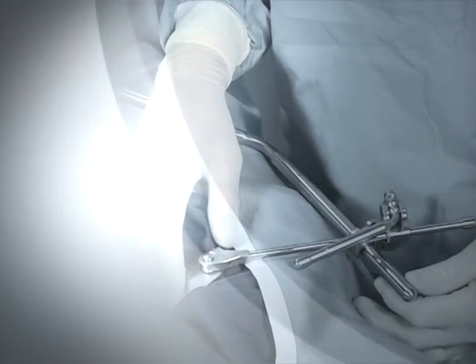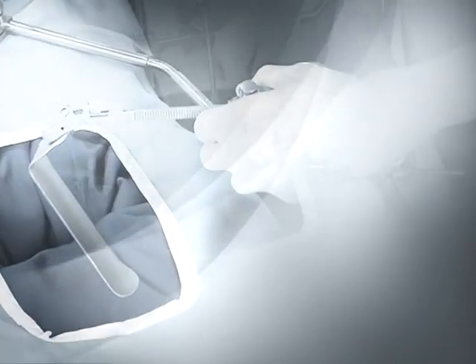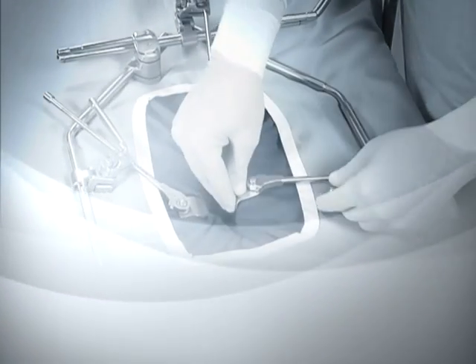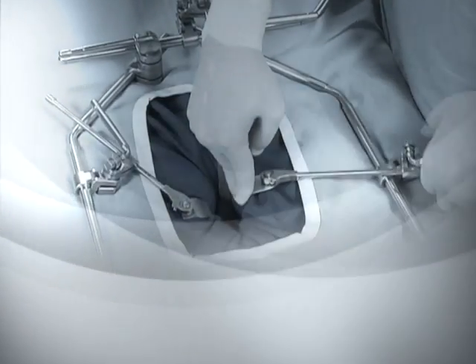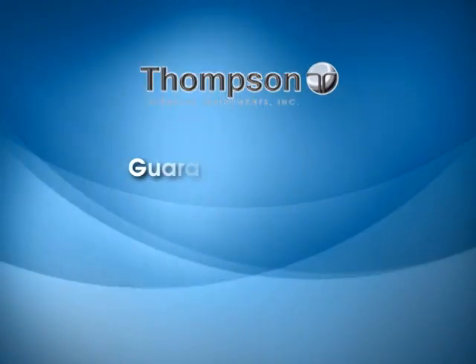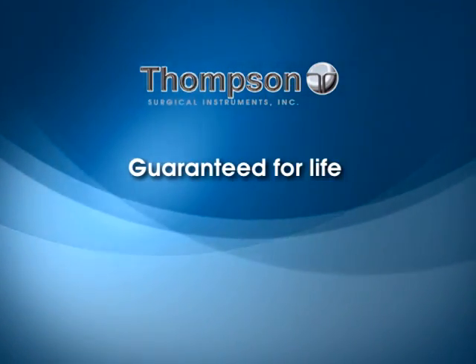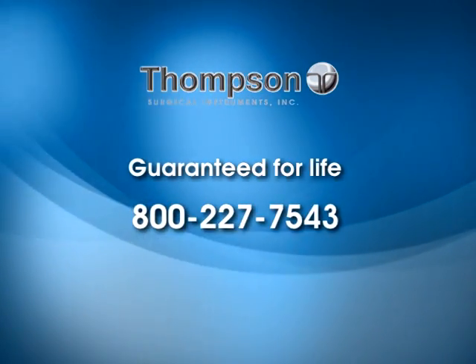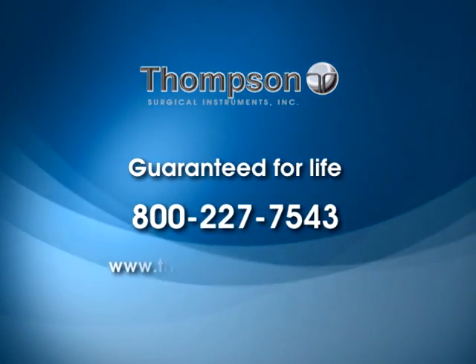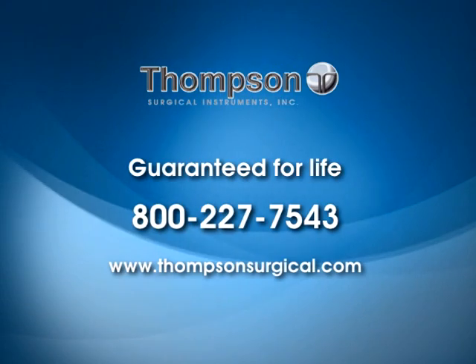No other retractor system can match the power and versatility of the Thompson retractor system. From minimum access surgery to maximum access surgery, its unique one-frame-for-all-procedures capability saves the hospital thousands of dollars in retractor costs. All Thompson frame components are guaranteed for life against defects in materials or workmanship. For assistance, call 800-227-7543 or visit our website at www.thompsonsurgical.com.